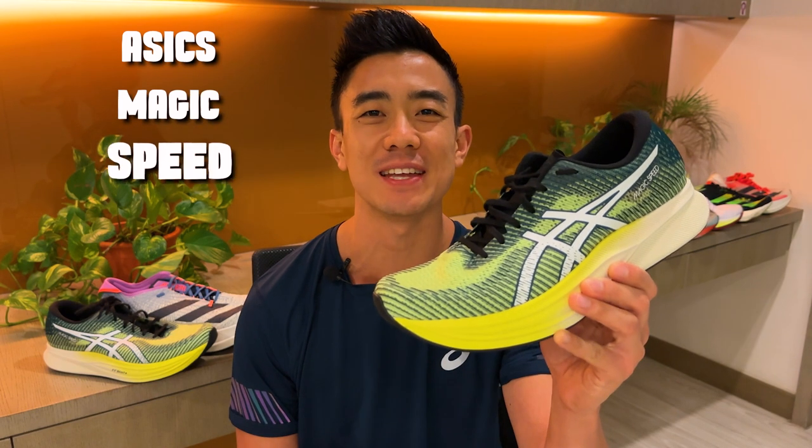Welcome back to Running Shoes Guru. My name is Brandon and today I'm reviewing the Asics MagicSpeed 2.